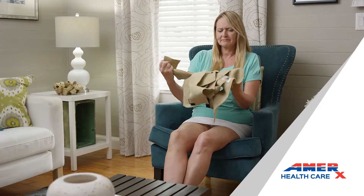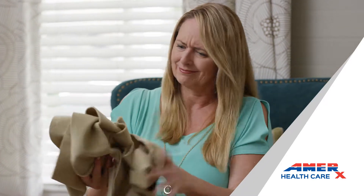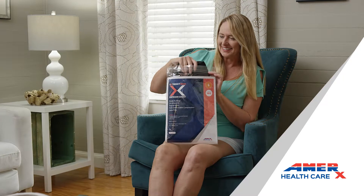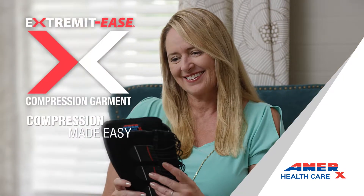Are you tired of struggling with hard to apply, uncomfortable compression garments? Enjoy compression made easy with the Extremides compression garment.